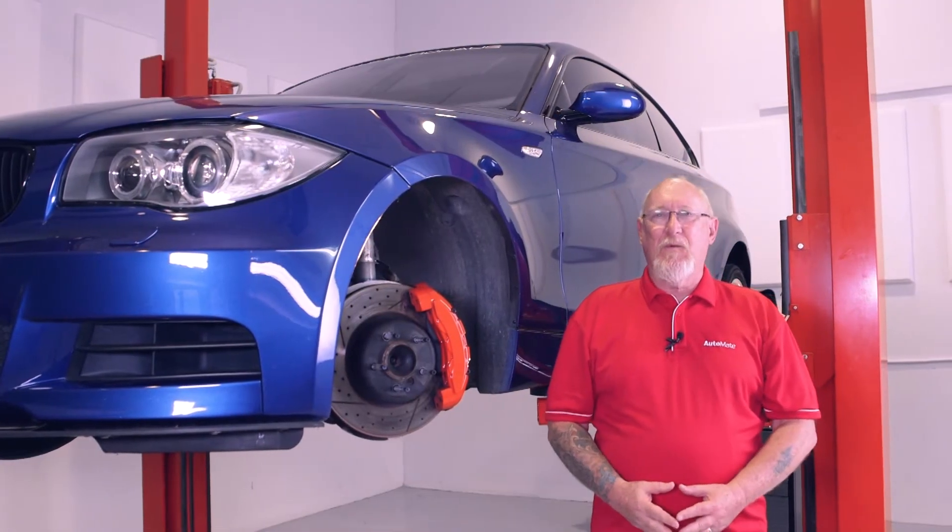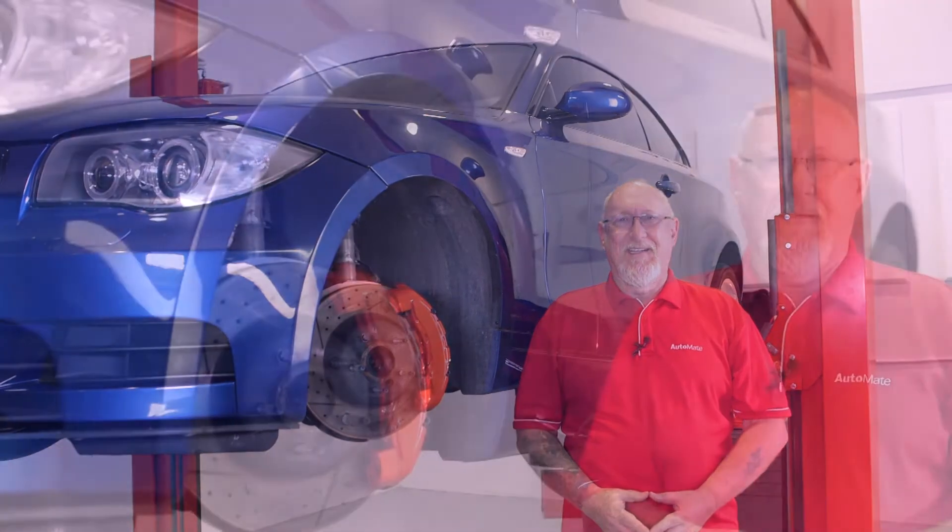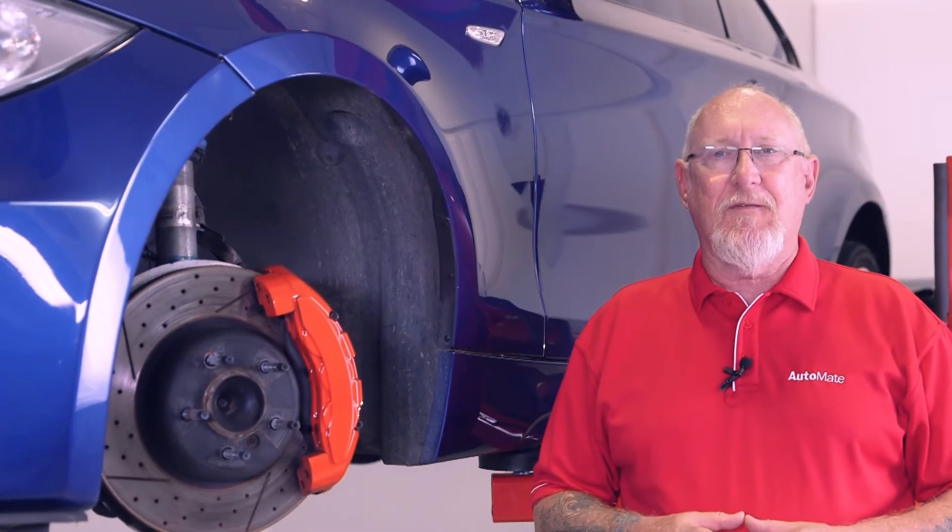Hi, I'm Pete Meyer with AutoMate Training. Performing a disc brake service is a bit more than just a pad slap or change. To properly service these systems you need to understand how they work, and that's the topic of our latest training module.